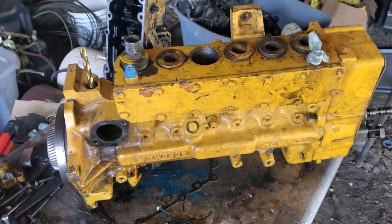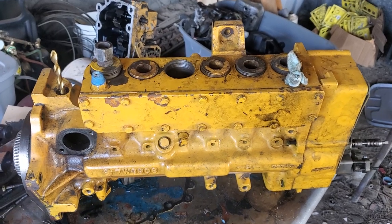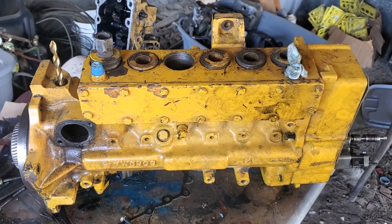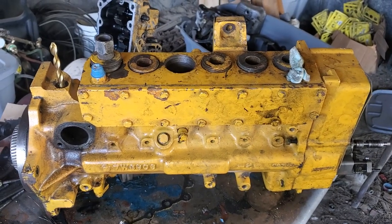What's going on there YouTube? I got this 3406 CAT injection pump and I was just going to do a quick video of how to time these plungers and change them out.